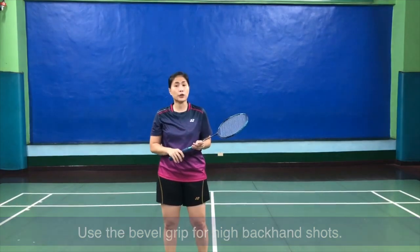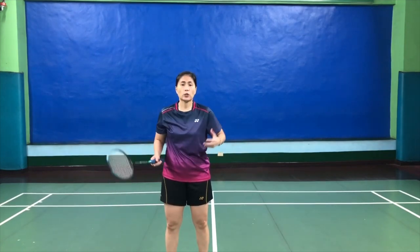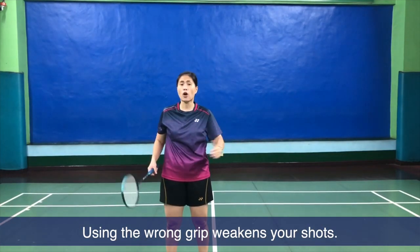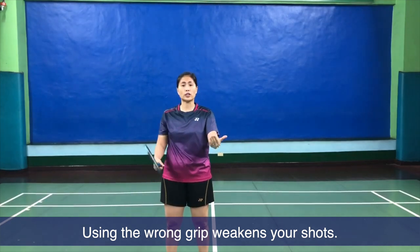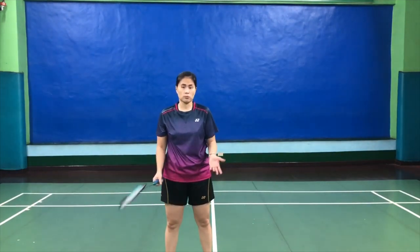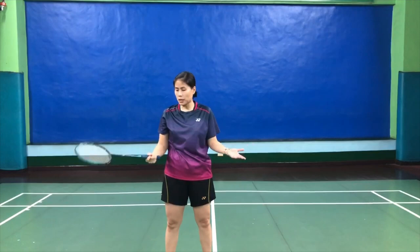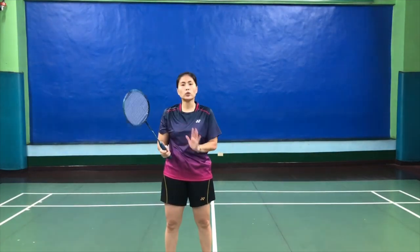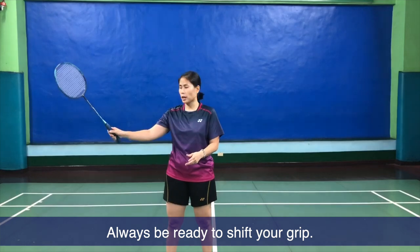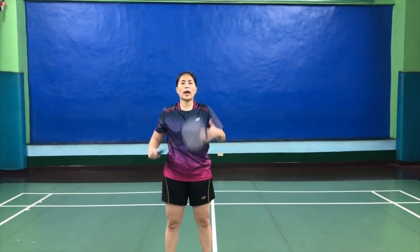Why is it so important to have the grip correct? Badminton is such a fast game — every second counts. When the shots are coming faster and your grip is wrong, your return shot will be weak or short, allowing your opponents to attack stronger. You can see people gripping their rackets the wrong way, like a panhandle. You can hit with it even if your grip is wrong, but the reason we want it correct is so you can shift quickly — when it's time to put up your thumb or put it down, it will be faster, more comfortable, and it makes you move with ease and confidence.